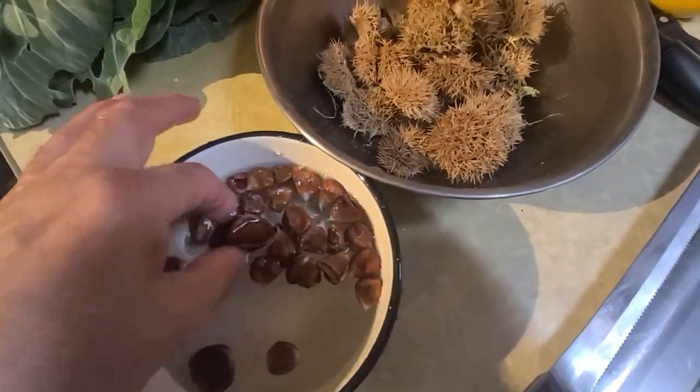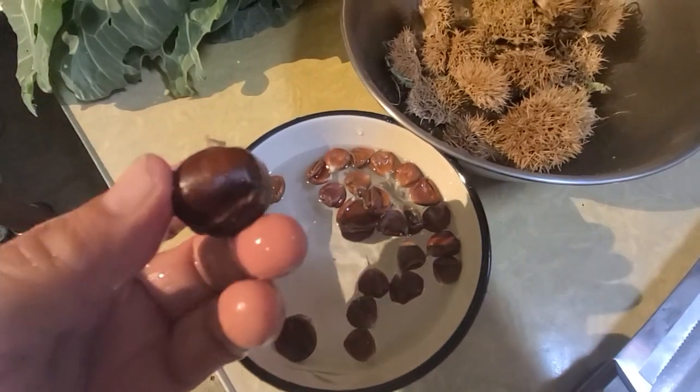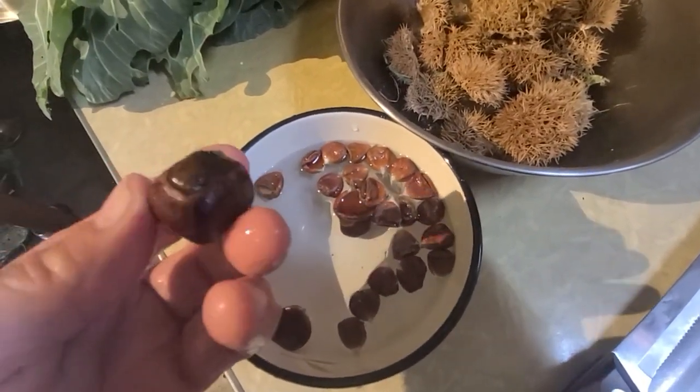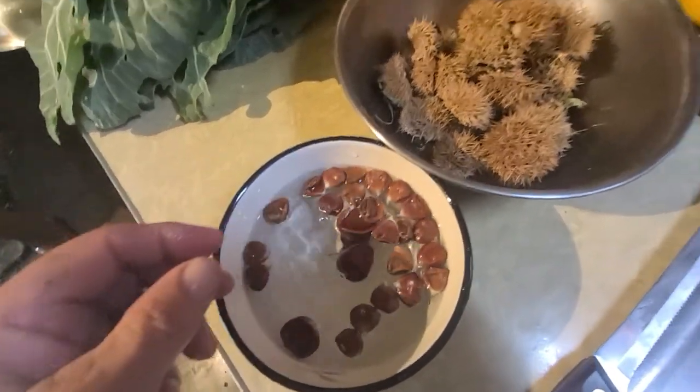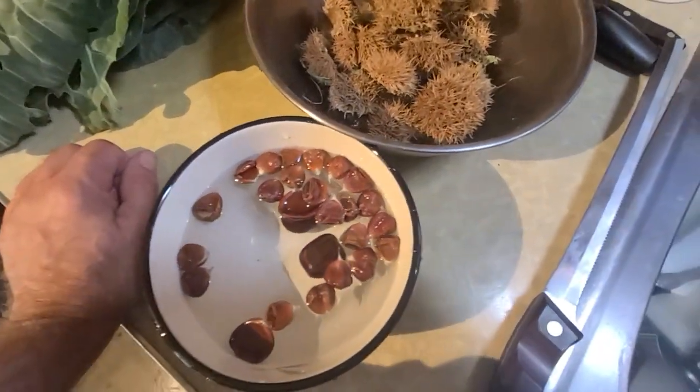But I'm happy. I mean, if this is the size that they come out — they say that these are Chinese chestnuts. So they say that ain't too bad for a dry year. I would not pass it up.